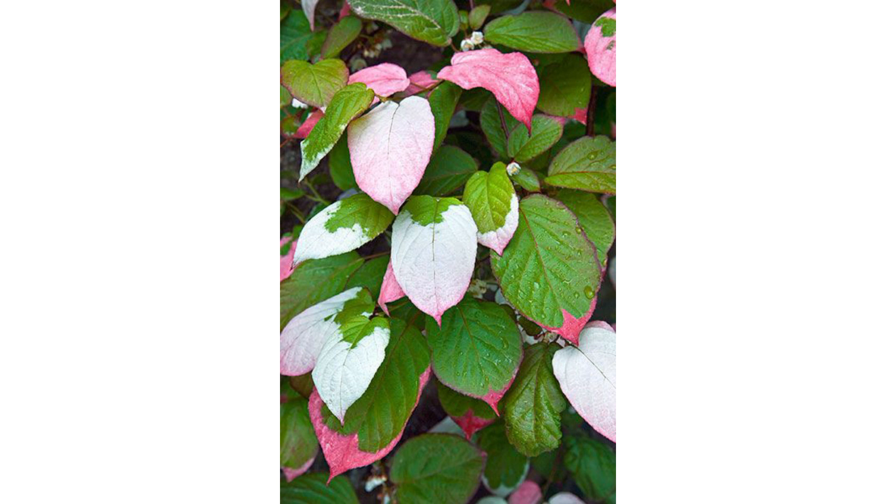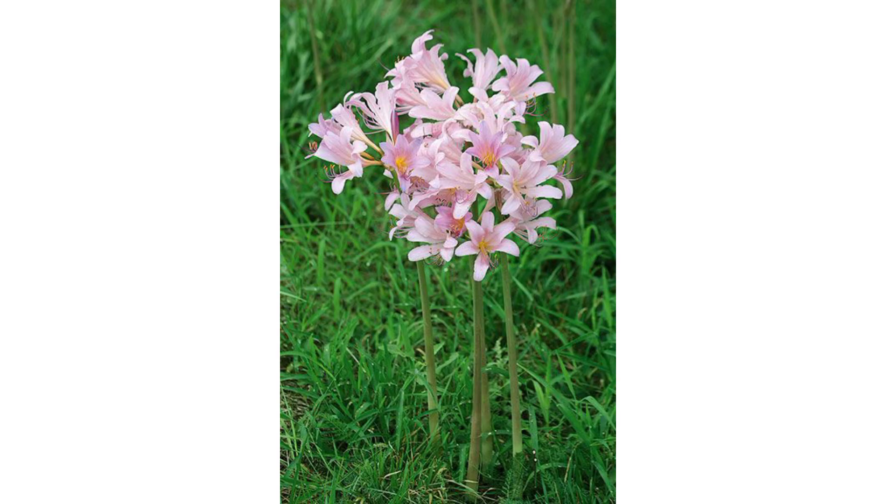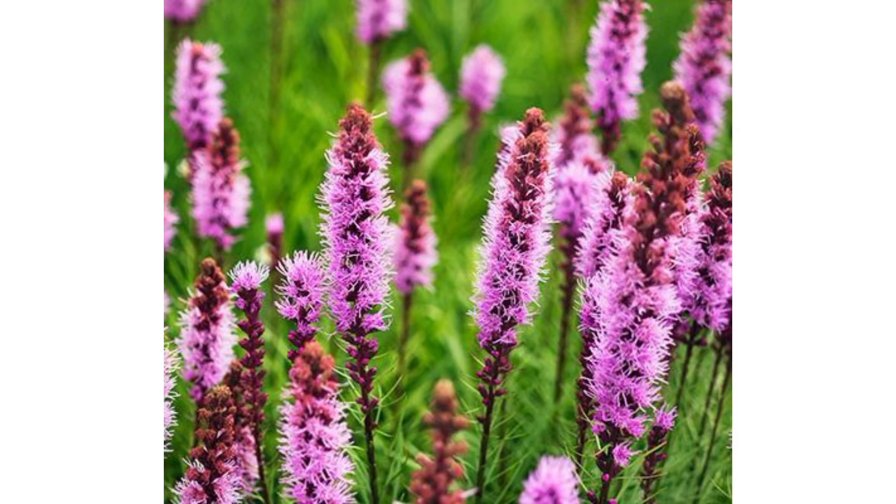Seed germination is a process by which a seed embryo develops into a seedling. It involves the reactivation of the metabolic pathways that lead to growth and the emergence of the radicle, or seed root, and plumule, or shoot. The emergence of the seedling above the soil surface is the next phase of the plant's growth, called seedling establishment.